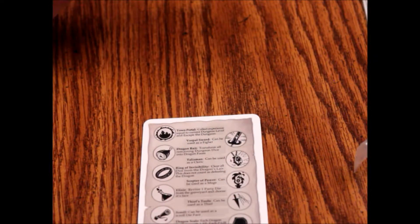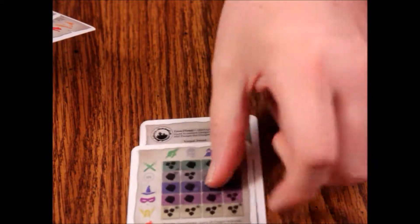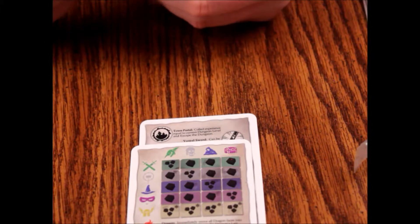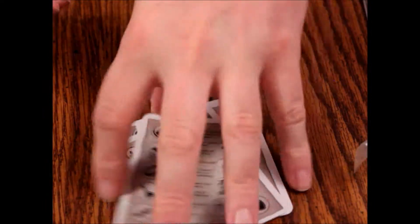That one I wasn't sure of is the Scepter of Power — I never would have got that. On the other side are charts with different meanings of what things are. There are four of these, one for each potential player.